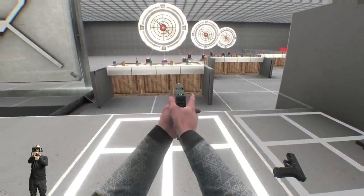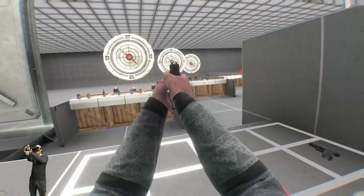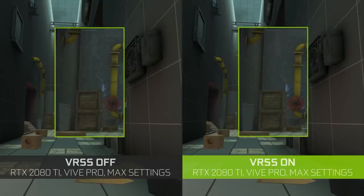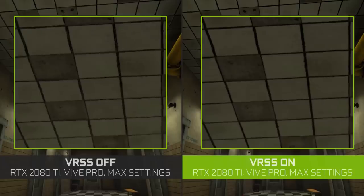Before we get into the requirements of VRSS and how to set it up, first let me answer the question: what is VRSS? VRSS stands for Variable Rate Supersampling and it's a technique from Nvidia to improve the image quality in VR games on PC without sacrificing on performance.